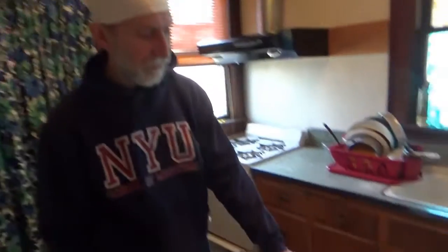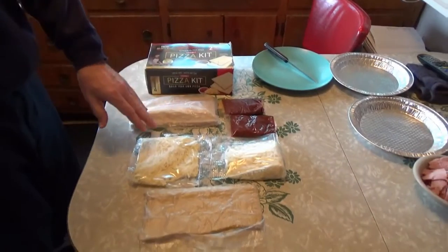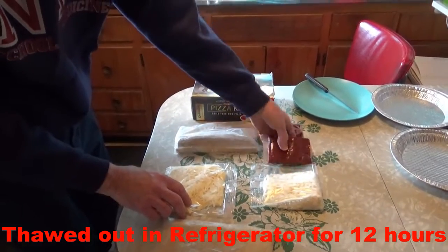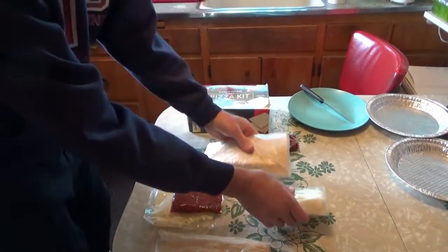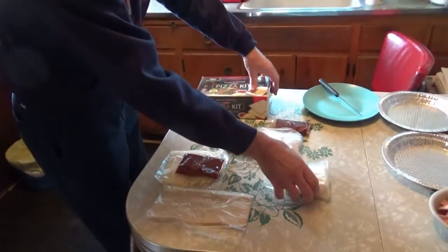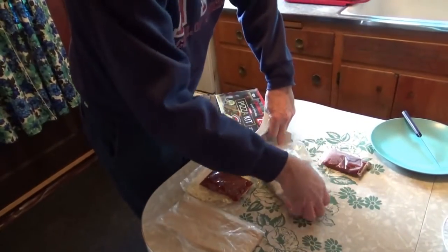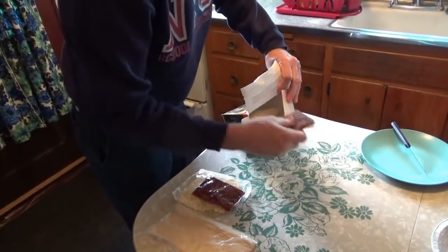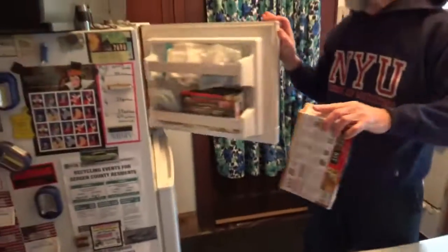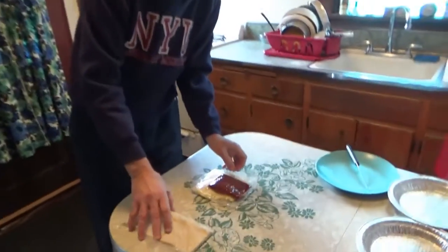Today we're going to cook the D'Oreo's pizza kit and make a pizza. We thawed out half of the kit for 12 hours. We're going to put the other half away and cook these thawed ones.